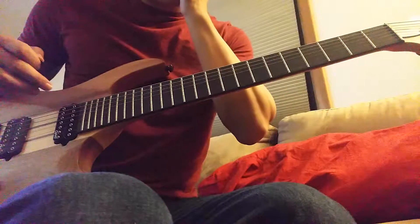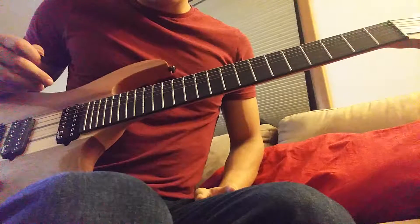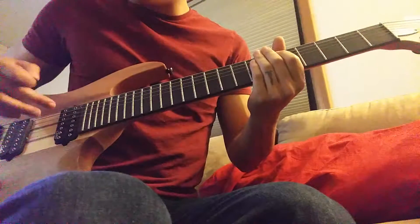Whitechapel Elitist solo tutorial. I'm really tired, so I'll probably do this semi-quick. It's a drop G tuning, so you don't need a 7-string, but I'll just reel it off anyway.